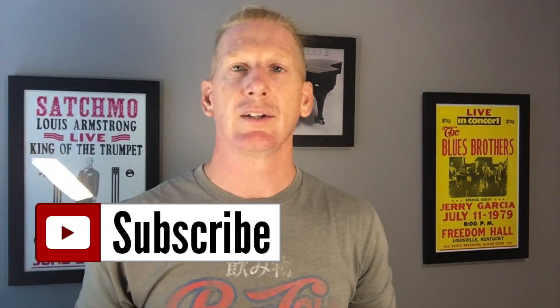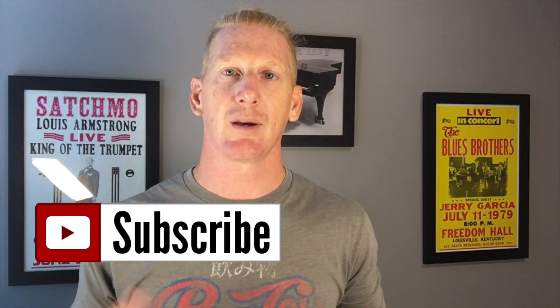Thank you guys for watching. Please click the subscribe button so you can be notified every time we come up with a new video. Be sure to put any questions you've got in the comments section, and we'll try to address those in upcoming videos. Thanks for watching, and we'll see you next time.